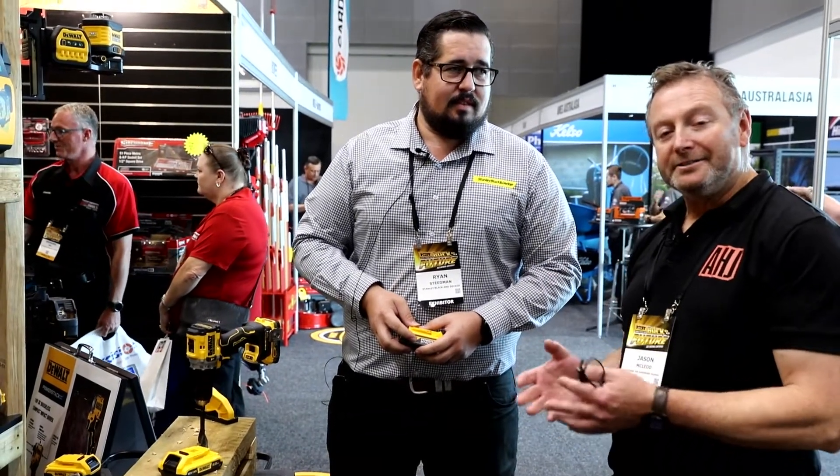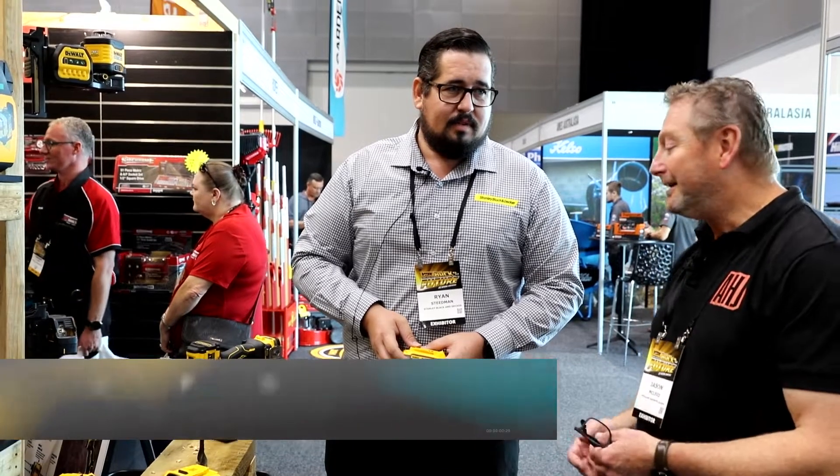Hey, it's Jason from Hardware Journal. I'm with Ryan. We're talking about the DeWalt PowerStack battery technology. Go for it, Ryan.